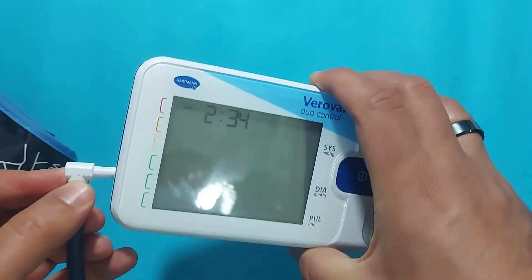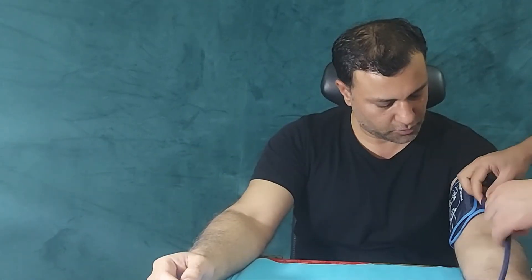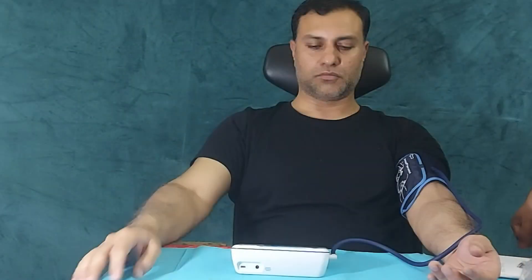Connect the tube to the monitor and you're ready to take blood pressure measurements. Place the inflating cuff at least 2 cm above the elbow and keep the tube in the middle of the arm. Sit back and relax your body, because this BP monitor can detect incorrect sitting positions and alert you about it.